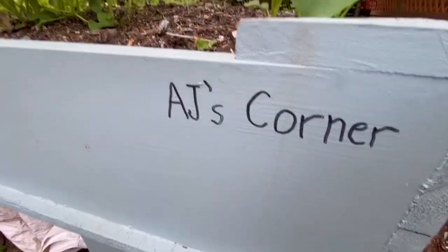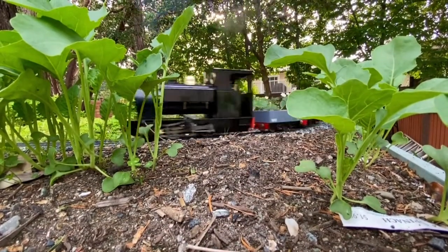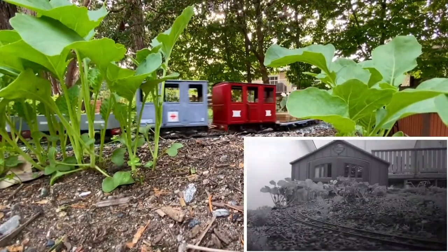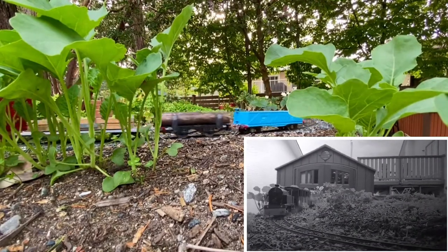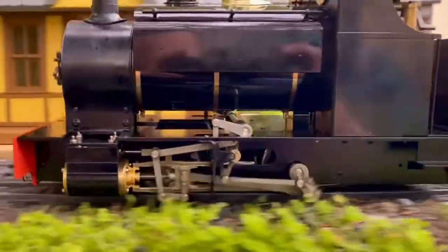Here we are in AJ's corner. Nice — gotta love that valve action.